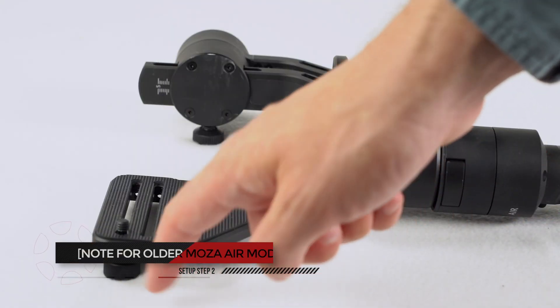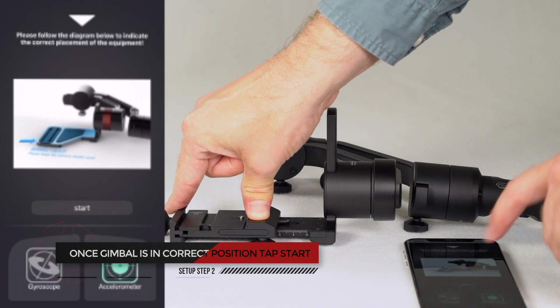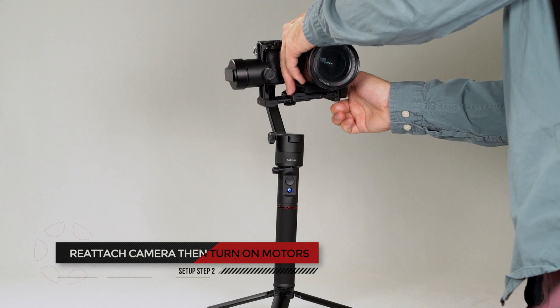Note: if you have an older Mosa Air, remove the camera screw before calibration. Once the gimbal is in the correct position, tap start. The app will notify you once calibration is finished. Reattach your camera and turn back on the motors. Test the gimbal to see if calibration needs to be repeated.